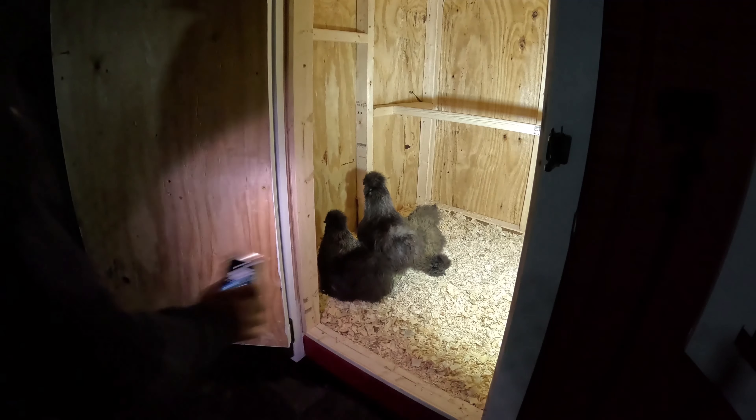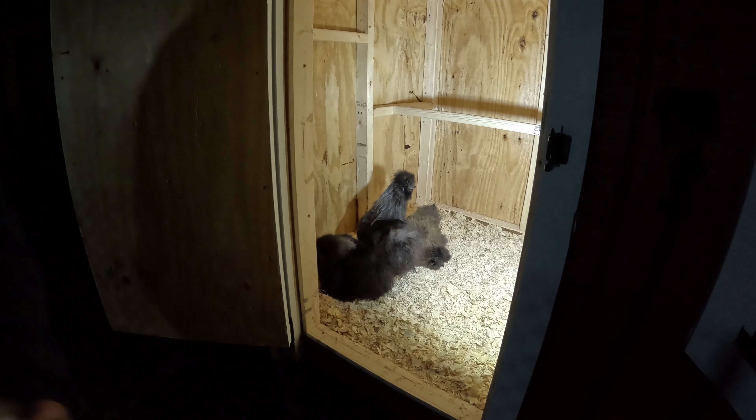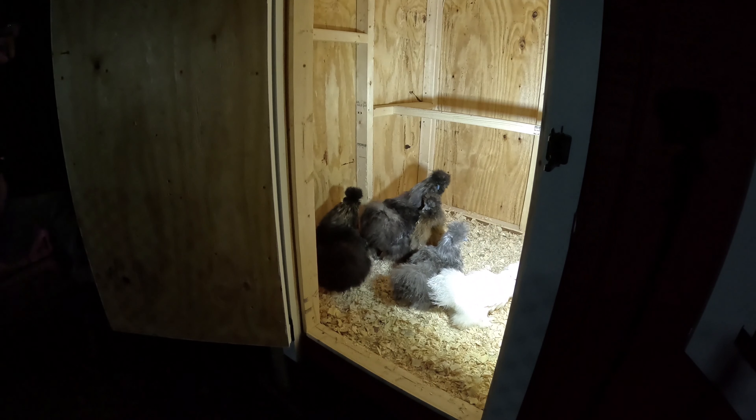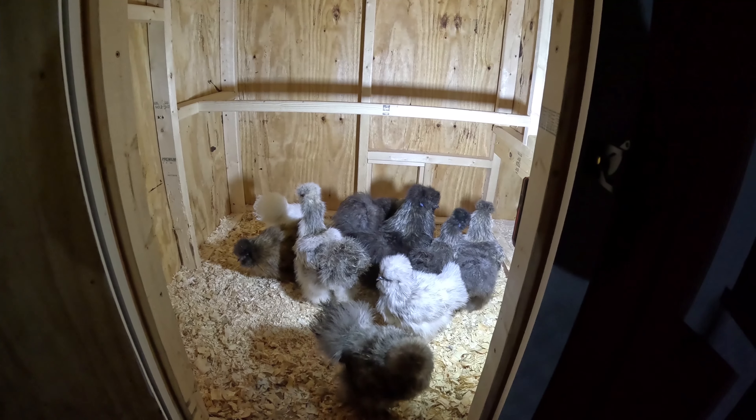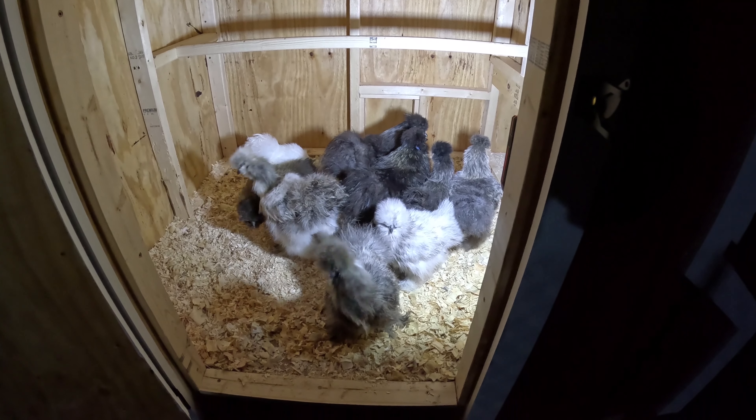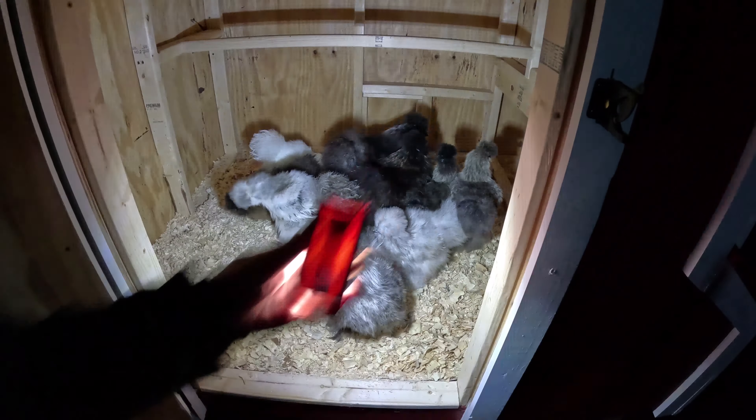I still have to do insulation - I believe I'll do that tomorrow, insulation on the walls. It's pitch black, about 6:30 PM. Let's go move the silkies. Here's the first two - welcome to your new home. These are the smaller silkies, all nice and warm. The last two don't know what to make of the situation. Good night, we'll see you tomorrow.